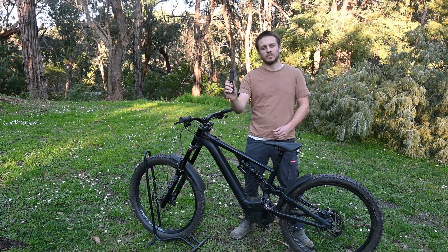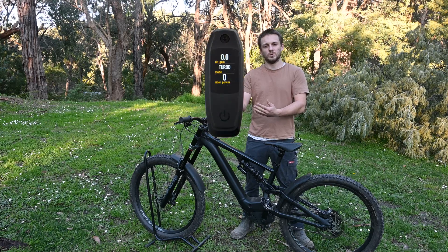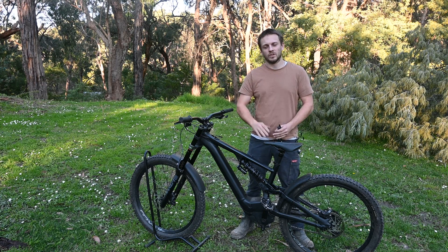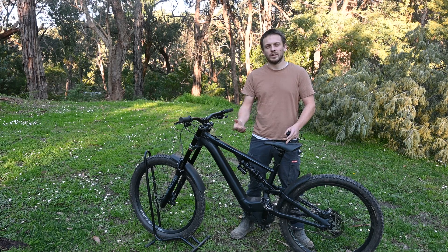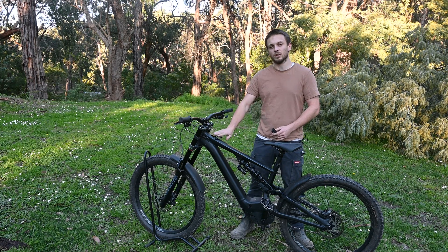This will work on any Specialized bike that has this TCU or the new Mastermind TCU with a screen — imagine it's right here in my hand. So it'll work on the Kenevo, the Levo, the Vado SL, the Creo SL, and the Levo SL, and any Specialized that has this TCU or the Mastermind TCU mounted up here in the top tube.